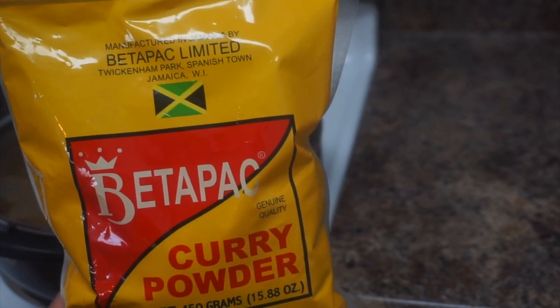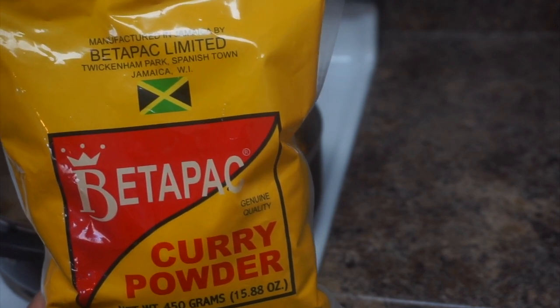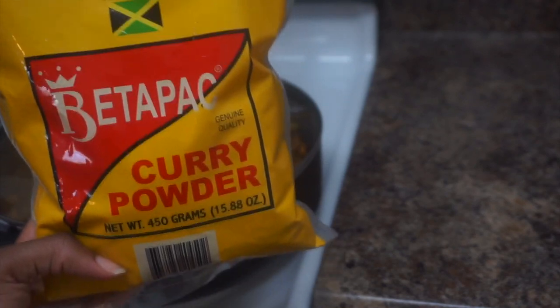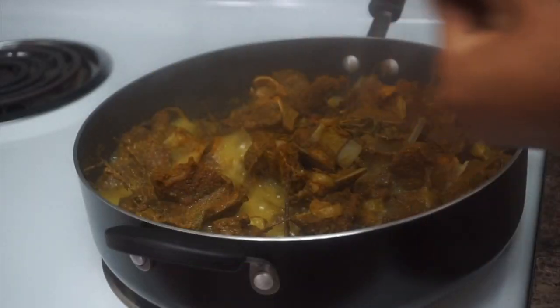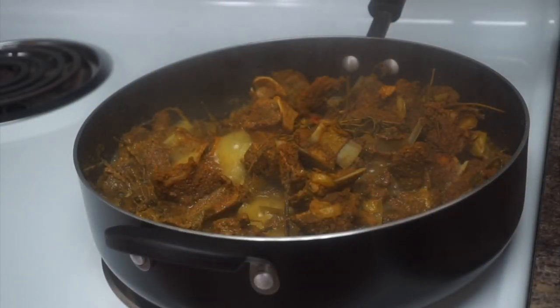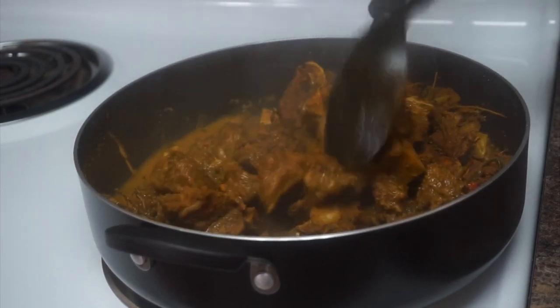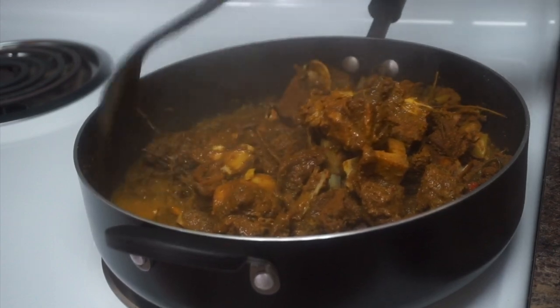I want you guys to see this lovely rich packet of curry that I use — I love this so much. This is literally my favorite curry brand to use. Besides this, I also use Grace curry powder, the hot one, sometimes, but this is my go-to curry powder for every curry dish. Everything's been cooking for about 25 minutes and now I'm just coming to ensure that nothing's sticking.